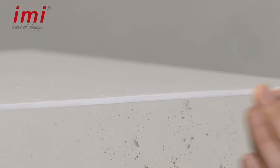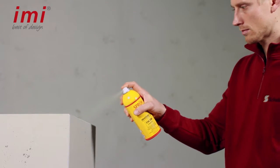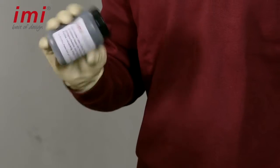Please note that certain irregularities that amplify the concrete character are desired. For a first sealing, you paint the edge with a brush using a matte varnish. Stir or shake the patina always before using it.